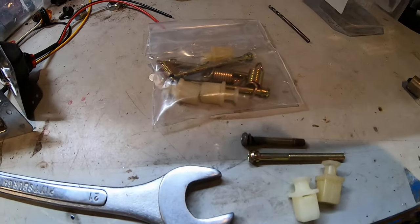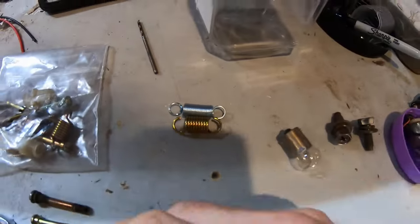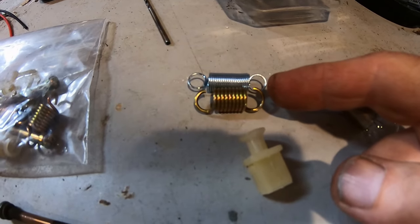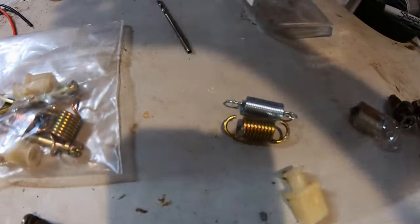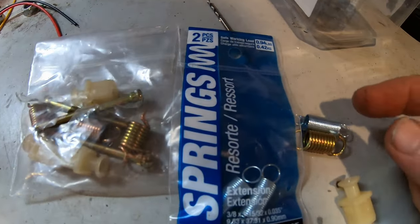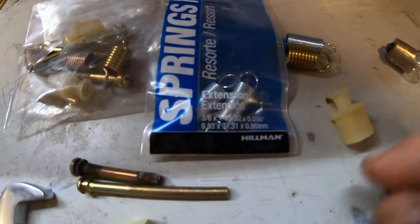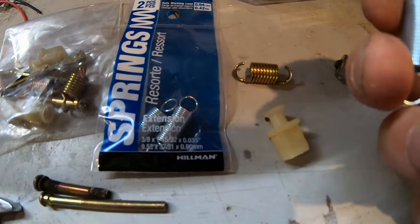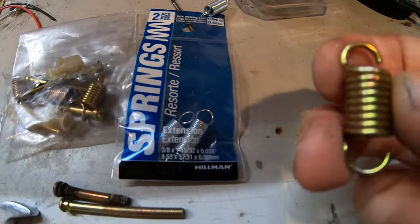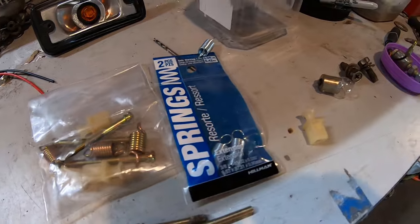I paid like 18 bucks just for the springs. Here's the shortest springs I've ever found at Lowe's — they're like four bucks for two. Here they are — they're three-eighths but they're way too long. So I cut one in half and bent it up. They're kind of weak. That's why I bought these from Thailand — I can't find any short springs. I'm sure there's somewhere online you can find them.